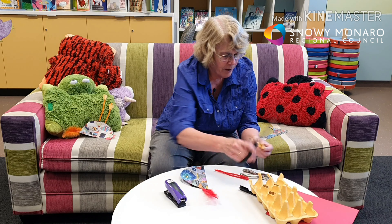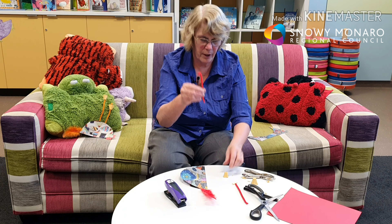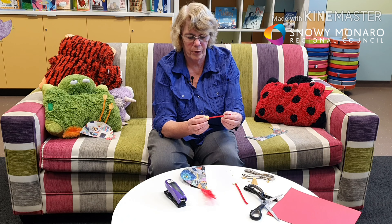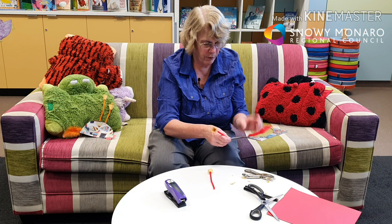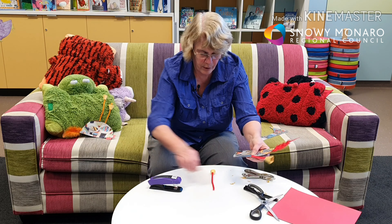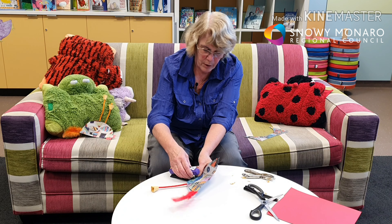Put a hole in the top of each egg carton piece — you can use the end of the scissors, a wooden skewer, or anything like that. Take one piece of pipe cleaner and twist the end so you've got it turned over a little bit in a knot or an L shape, whichever is easier. Then push the pipe cleaner up through the hole. Put the top bit inside the two pieces of paper and staple it on, then repeat for the other leg.